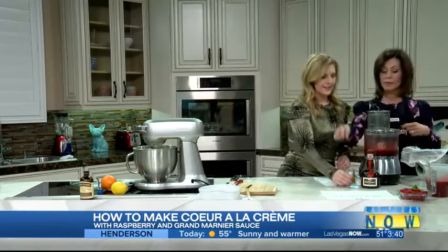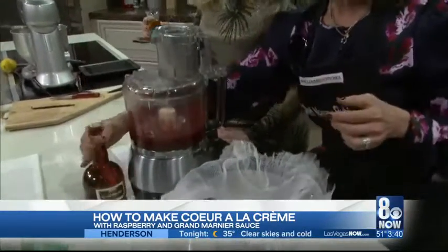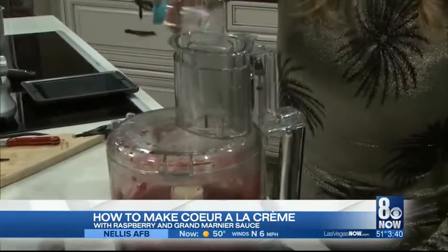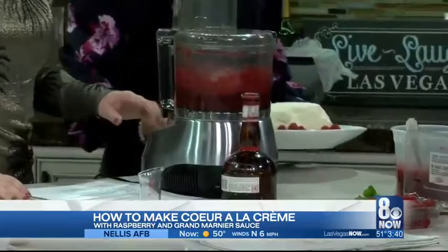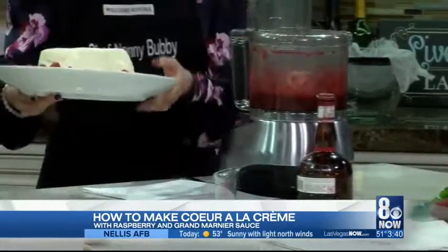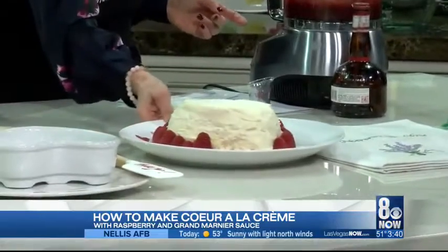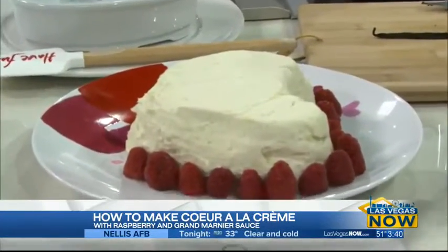Now we're going to move over here and make the sauce with Grand Marnier — two tablespoons of Grand Marnier goes in. What's already in here? We've got water, sugar, raspberries — there we go. That's yummy. Seedless strawberry jam also goes in there.